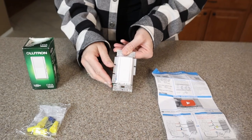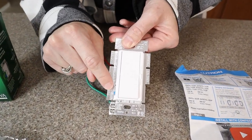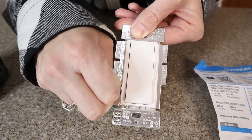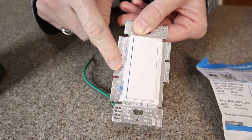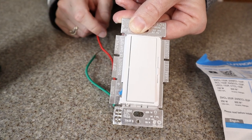Once you turn your power back on, before you put your switch plate back on, you can use this little blue toggle to adjust the range for your light. If you like your dimmer to be a little brighter, you would go up. If you want your dim to be quite low, you can turn it down.